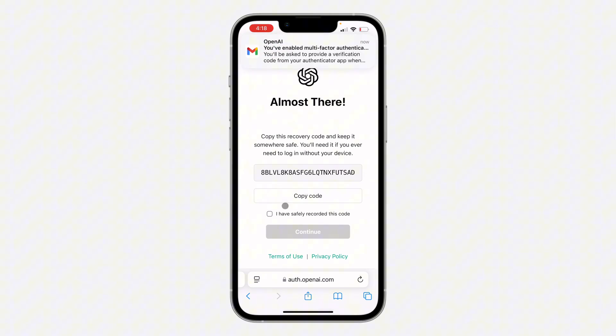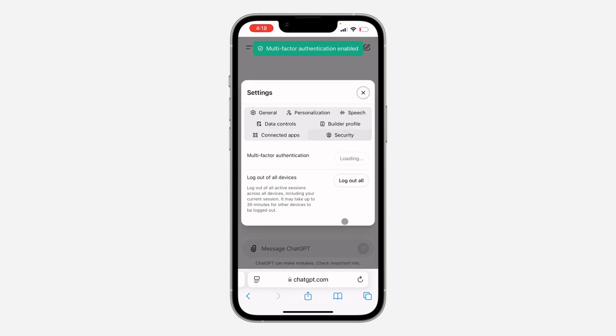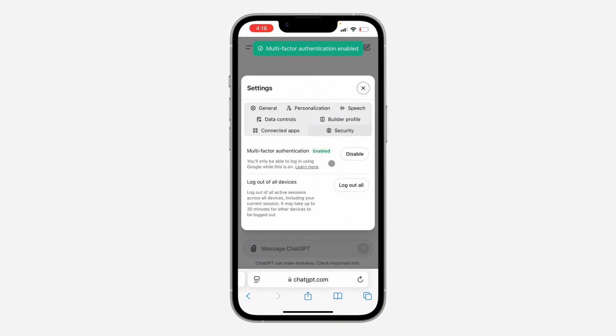You need to copy the backup code and save it somewhere safe. Click on 'I have safely recorded it' and then click Continue. That's it — we've enabled two-factor authentication on our account. From now on, when you log in, you'll have to verify with this code.